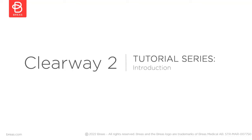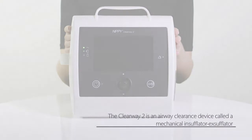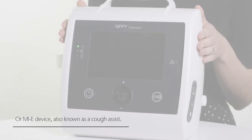Hello and welcome to the Breas tutorial series. In this video I will provide a short introduction to the Clearway 2. The Clearway 2 is an airway clearance device called a mechanical insufflator exsufflator or MIE device, also known as a cough assist.